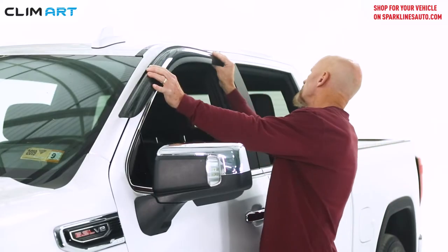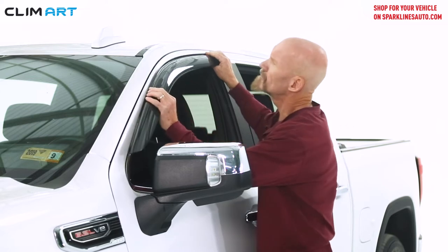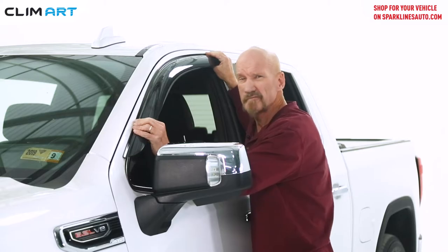You don't need any special skills or equipment — everything you need is in the kit. The installation itself takes about 10 minutes. It's quick and easy.